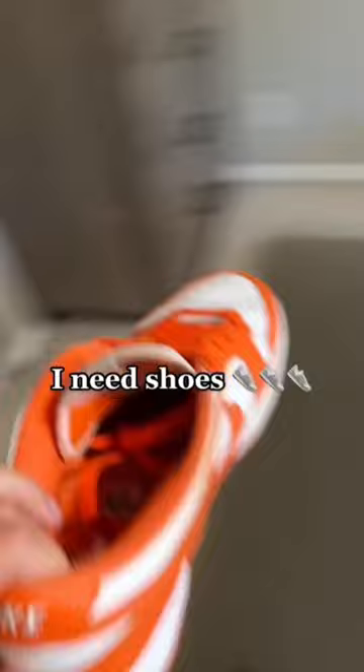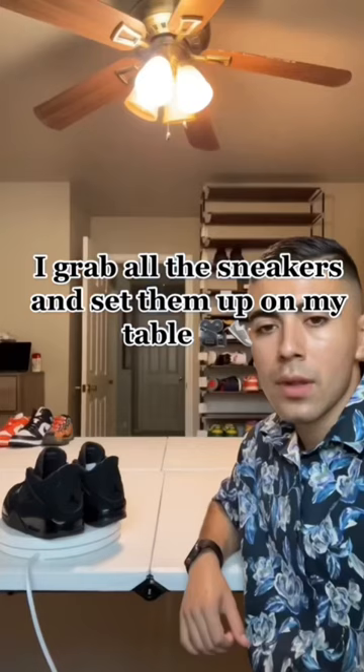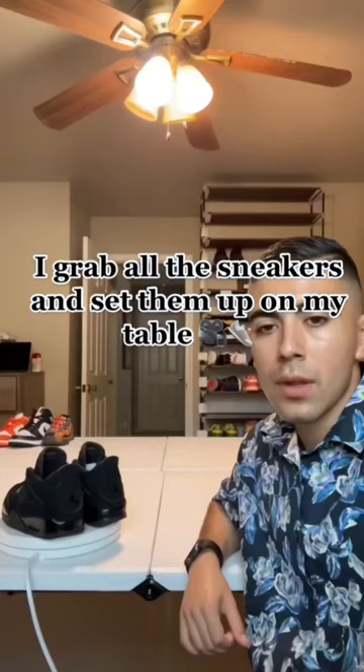And of course I need the shoes. All the shoes I'm going to put up for sale, I'm going to put them on the table so people can see exactly what I have. Once I fill up the table, I set my camera up over there and just go live. I just need a little bit more shoes and a What Not logo and we're ready to go.